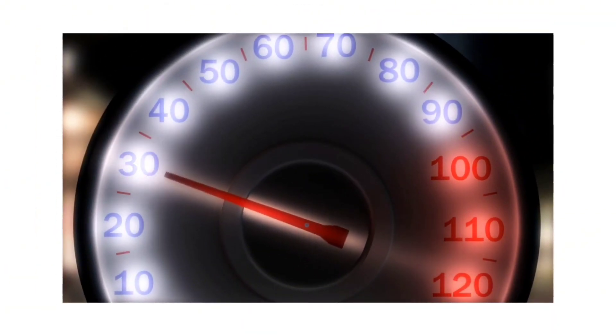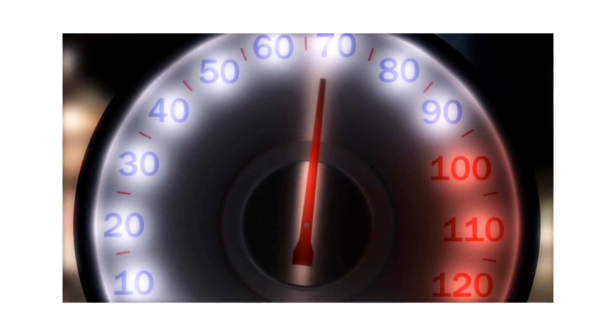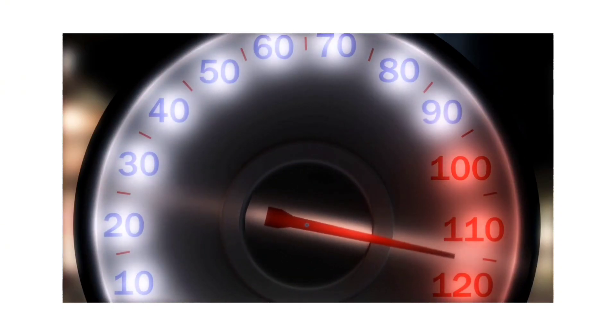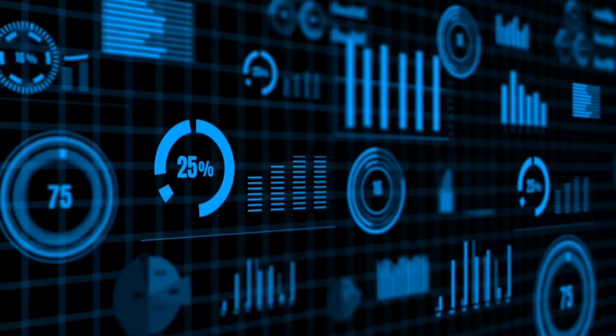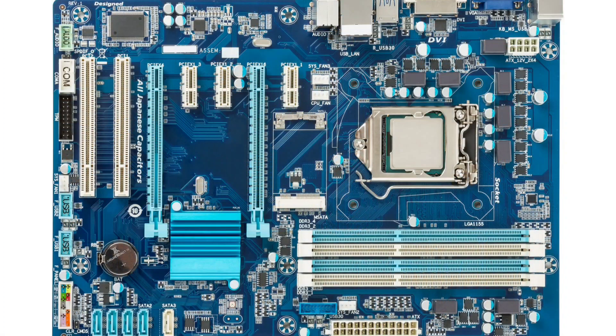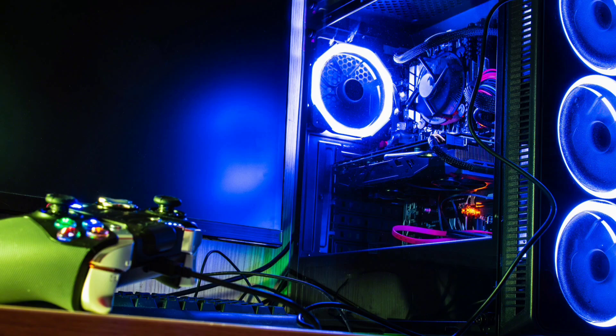Does the color really affect performance? Yes and no. The color itself doesn't directly impact performance, but the quality of the solder mask does. High-quality masks can improve thermal management and reduce electrical interference. For example, blue masks, used in many high-end gaming motherboards, are known for their superior heat dissipation properties.